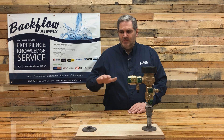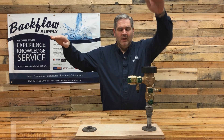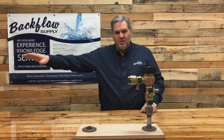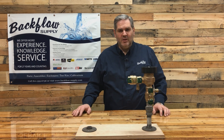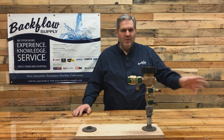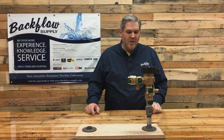So if you have a flower bed with raised heads to sprinkle above it, this has to be 12 inches higher than that. If you've got a slope or raised spots in your yard with sprinkler heads in them, this needs to be higher than those. Also, if you have hose bibs coming off your sprinkler line, this has to be 12 inches higher than those hose bibs.